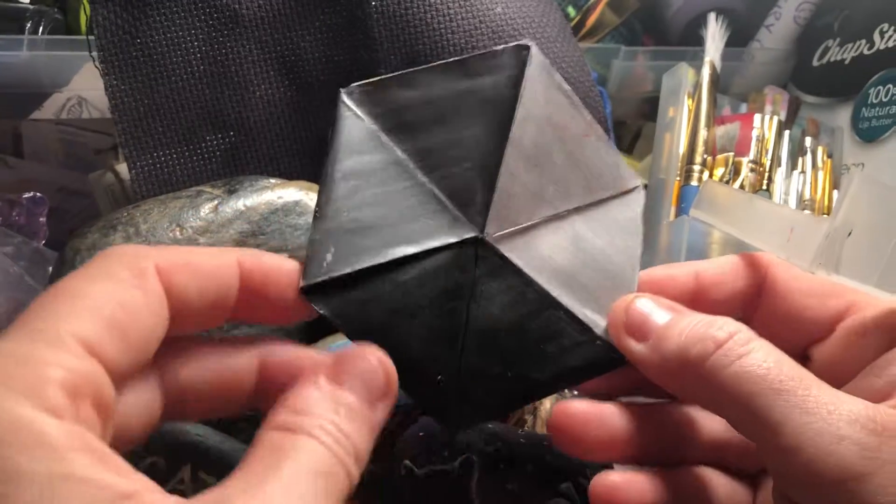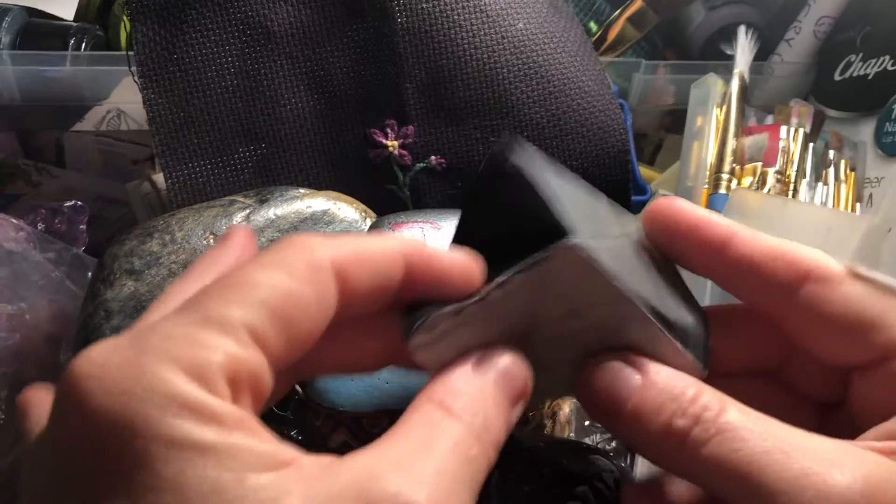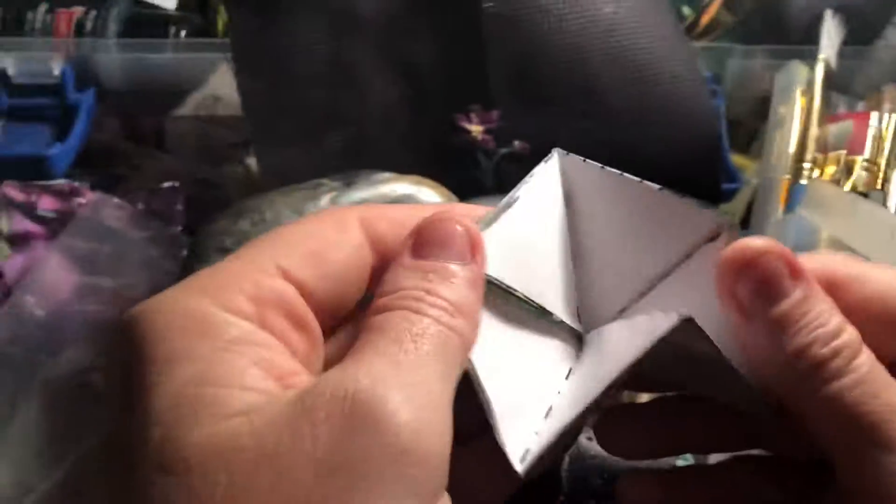Anyway, we'd like you to see our Hexaflexagon thingy. Thingy — that's a scientific term. Thingy!